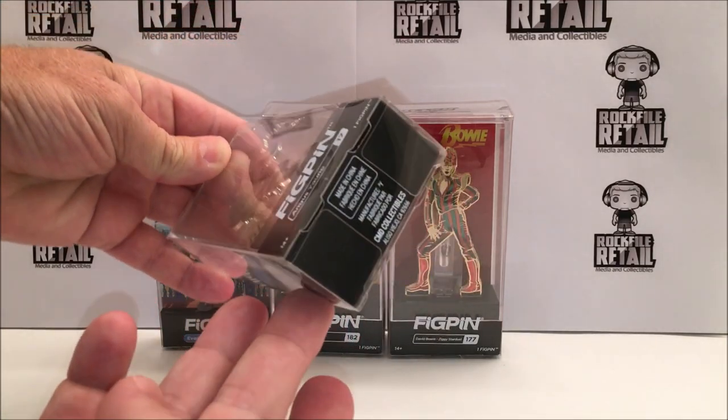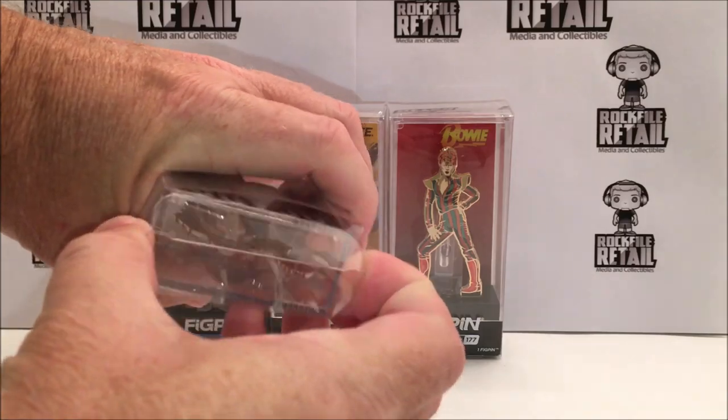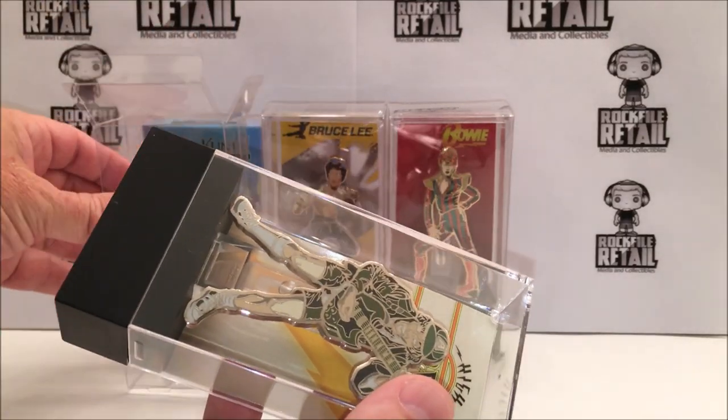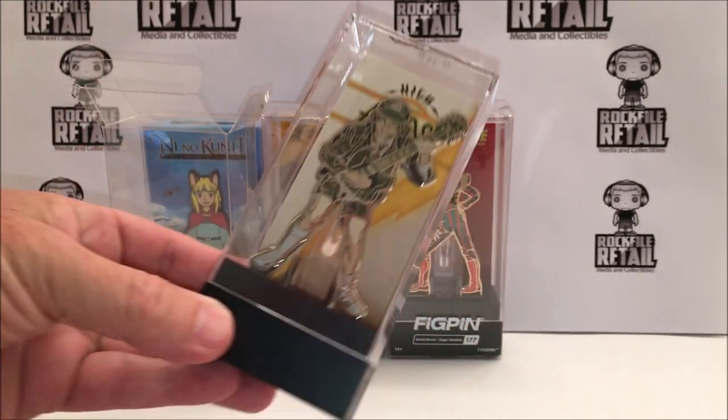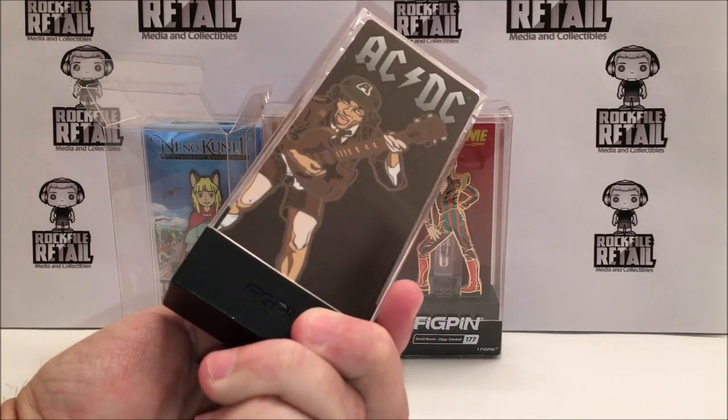First up here is the packaging. Each FigPin comes in its own plastic protector. It's got some artwork at the bottom, and on the back it gives you some details about it. And when you take it out, your FigPin is encased in a museum-quality plastic case. How cool is that right there? It goes right on the desk and you're done.